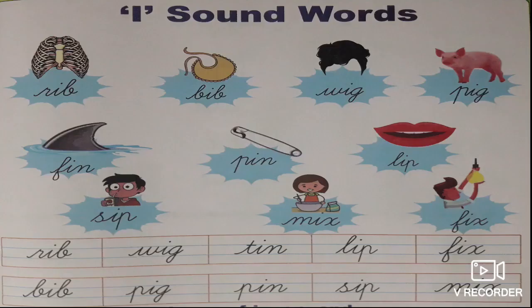We are going to learn about I sound words. All turn to page number 5. What words are these? I sound words. What is the first one? Rib. What is the spelling of rib? R-I-B, rib.